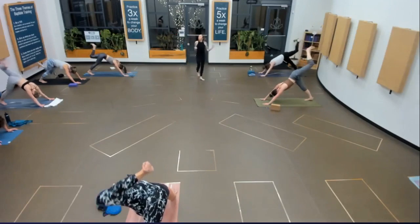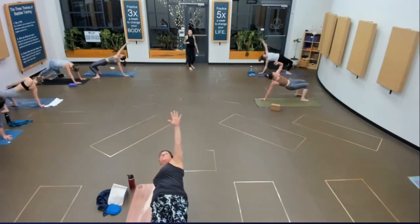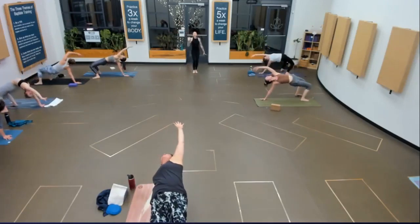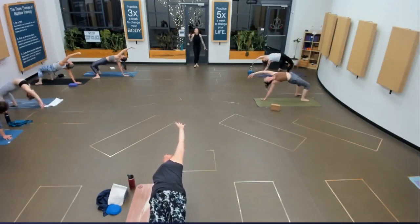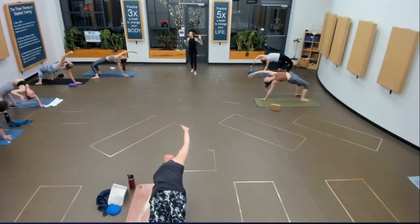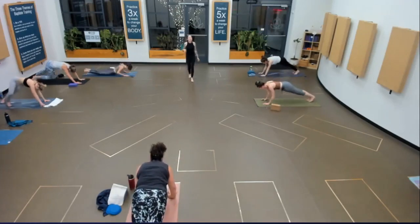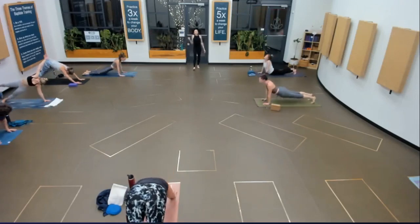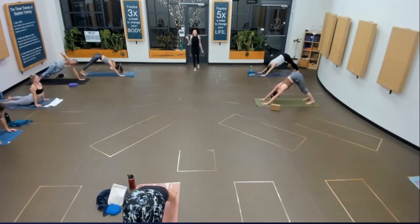Bend your knee, open your hip. Stay or flip. Take your gaze past your fingertips and then start to reach for it. Maybe there's a wheel there, or just the suggestion of one right between your shoulder blades. Can you retract your left shoulder onto your back a little more? Last breath right here. Chaturanga. Upward facing dog. Downward facing dog. Big breath in. Exhale it out.